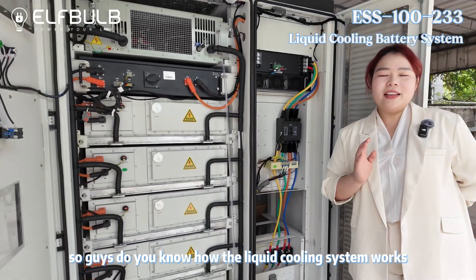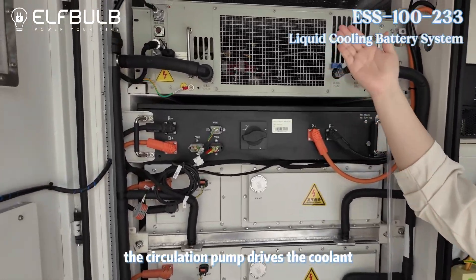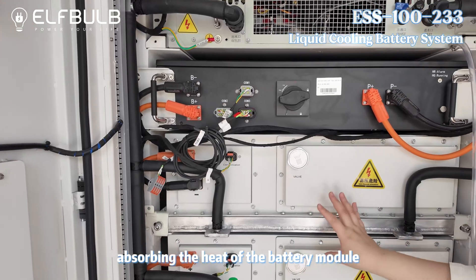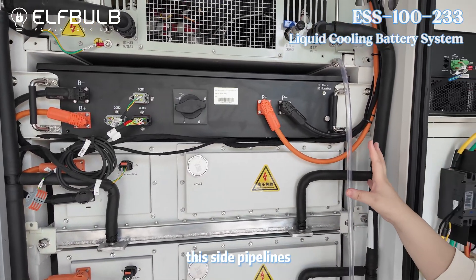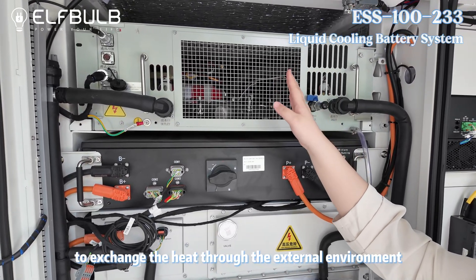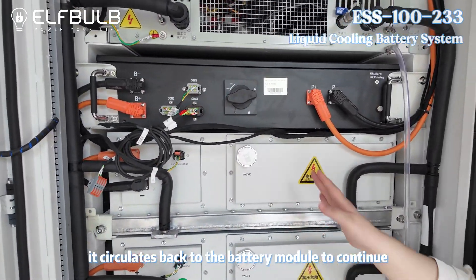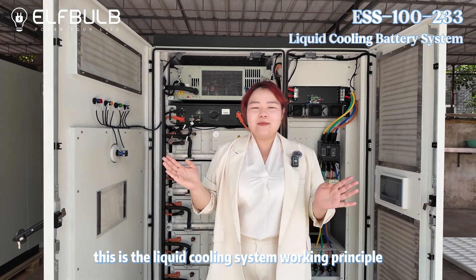Do you know how the liquid cooling system works? Let me show you. The circulation pump drives the coolant to flow in the liquid cooling pipeline, absorbing the heat of the battery module. Then the heat-carrying coolant flows through the pipelines and the heat exchanger to exchange heat through the external environment, so its temperature decreases. Then it circulates back to the battery module to continue absorbing the heat. This is the liquid cooling system working principle.